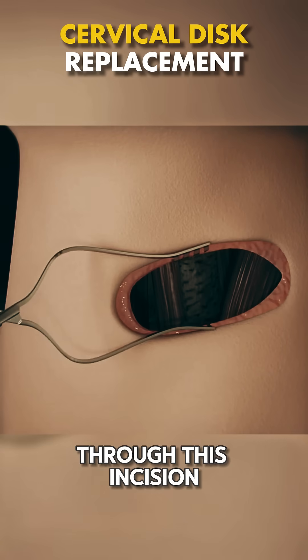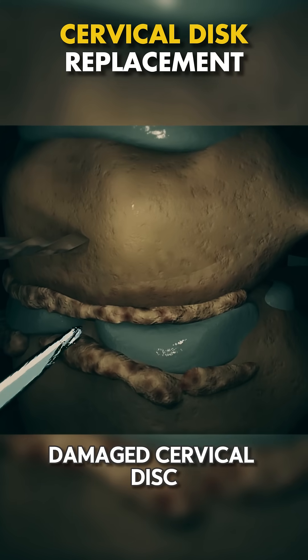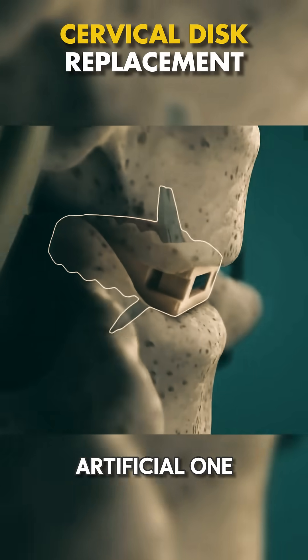Through this incision, they gently move aside the muscles and tissues to reach the damaged cervical disc. The goal? Remove the old disc that's causing pain and replace it with a new artificial one.